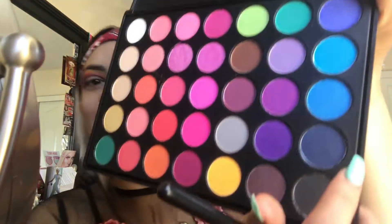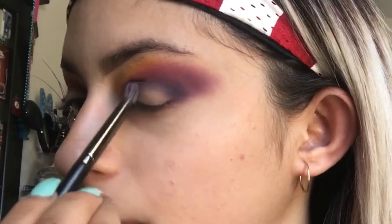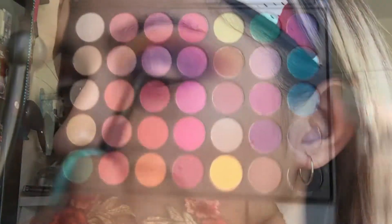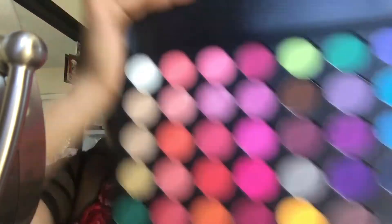I'm going back in with the purple, dragging it into my crease. I'm actually going for more of a colorful smoky eye look. Now we're going into that deep dark blue, putting it on top of the purple but dragging it down just a tad bit. Then I'm going into this black right here, putting that on top of the lid, using this Profusion little blending brush.